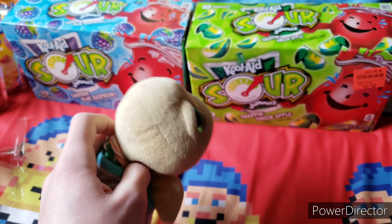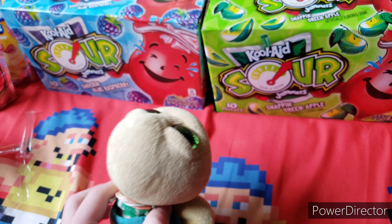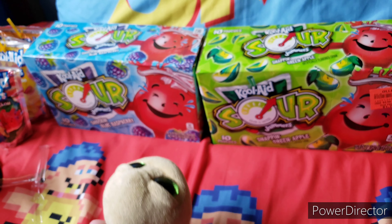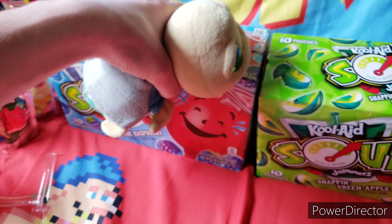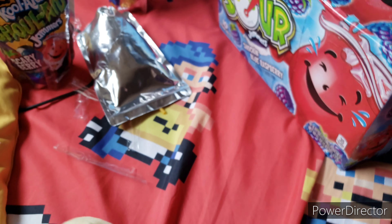Now that I've tried those, we're going to be trying the Kool-Aid Sours. These are the new ones that came out — I think they came out in 2020, maybe last year. I really don't know which one to start with, so let's start with the Blue Raspberry.